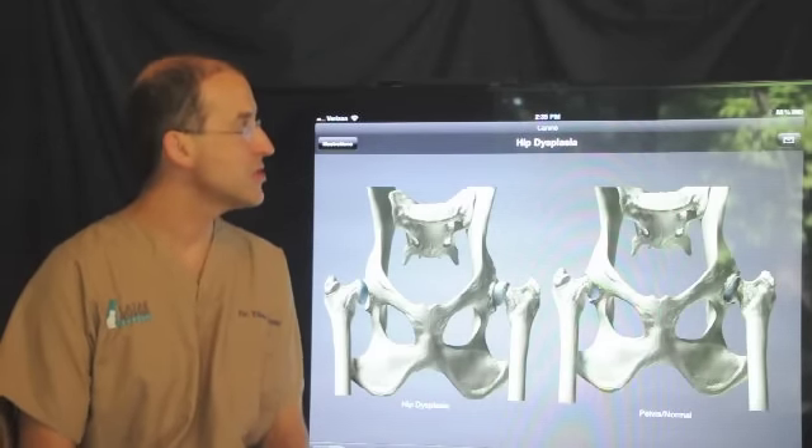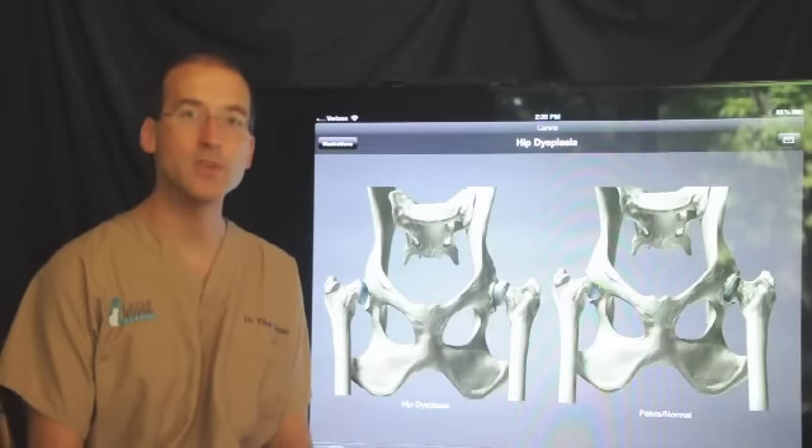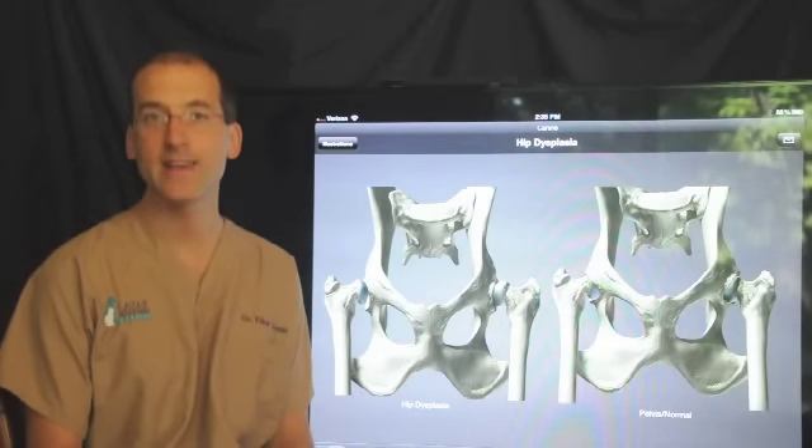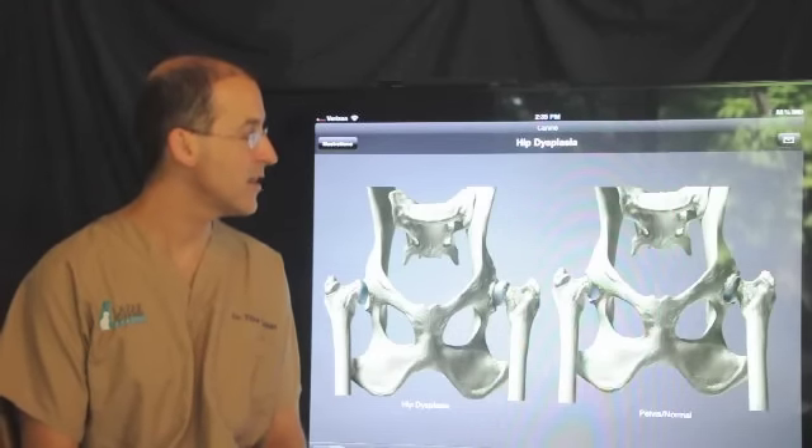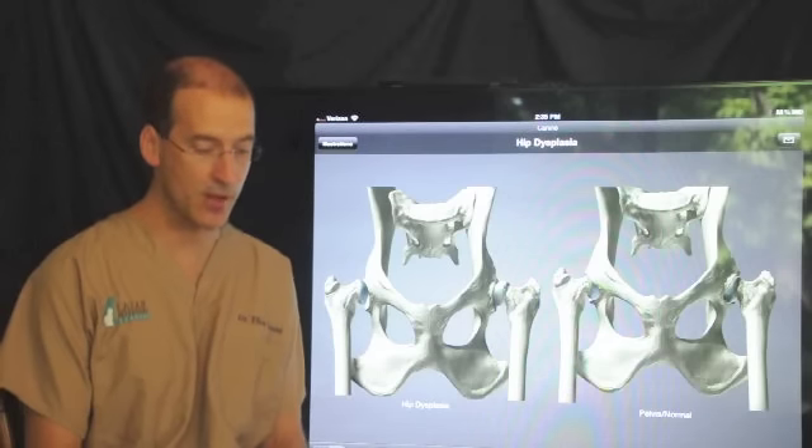I'm going to use these illustrations, which were created by Webster Veterinary Supply. It's a DIA app for the iPad, which really is a very useful illustration for this procedure and many others.